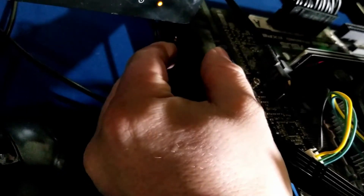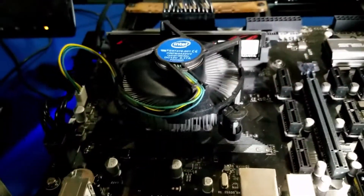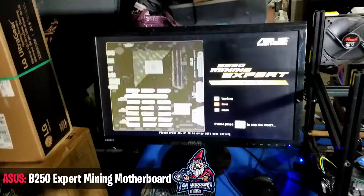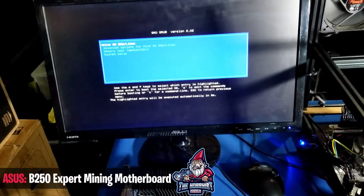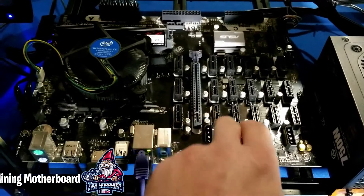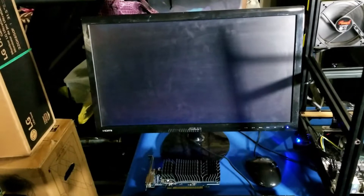There we go — pressed the button, it's a little delayed. We have our CPU fans turn on, you can feel the air coming out of the power supply, fans are spinning. Look at that — this is such a cool looking board. It tells you what's working and not working. We have 19 total slots including the onboard video card slot. We're booting now.